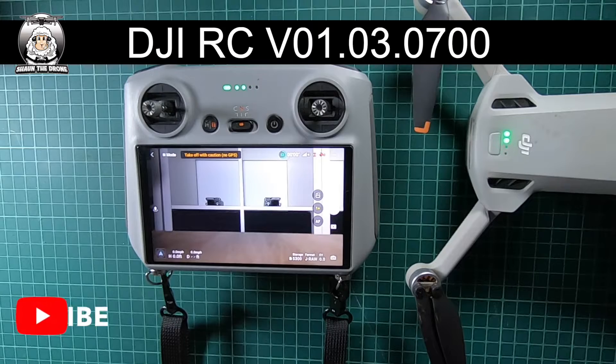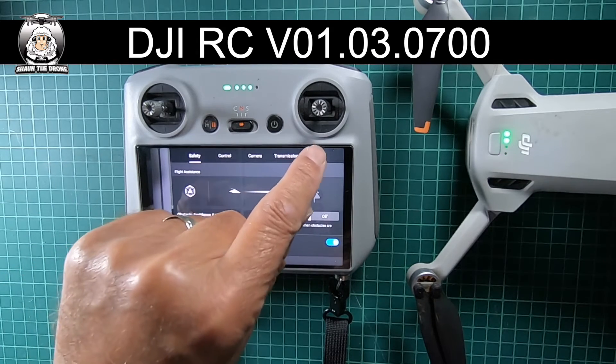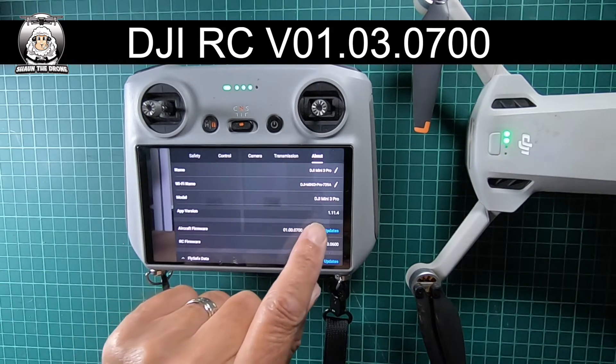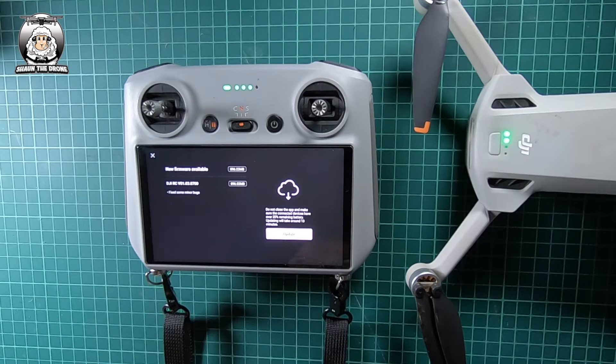All it is, really, is about fixing some minor bugs. As far as I'm concerned, I've never had any problems, but it's always worth keeping up to date. Check for updates — and there it is. It's an update. Nobby did say it's quite a long update.